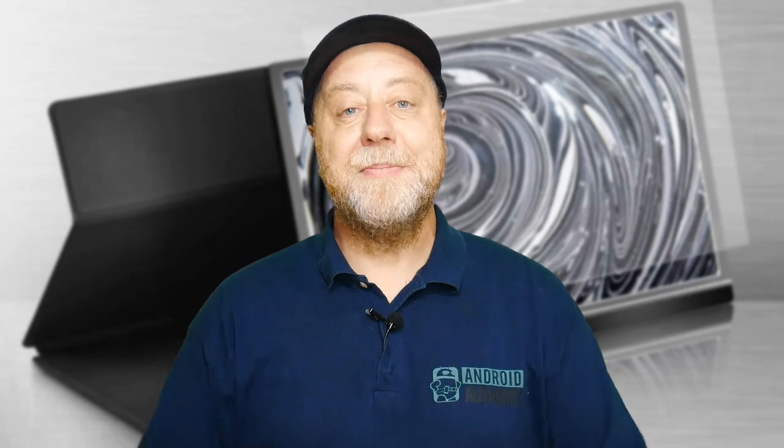Okay, that's it. My name is Gary Sims, this is Gary Explains. I really hope you enjoyed this video — if you did, please give it a thumbs up, and if you like these kinds of videos, why not subscribe to the channel.